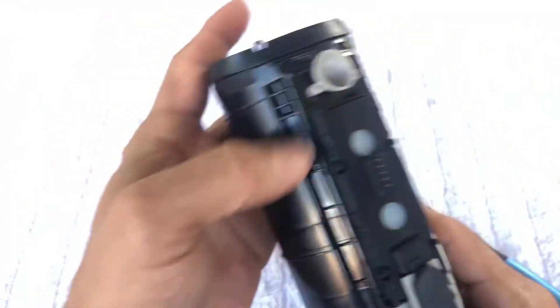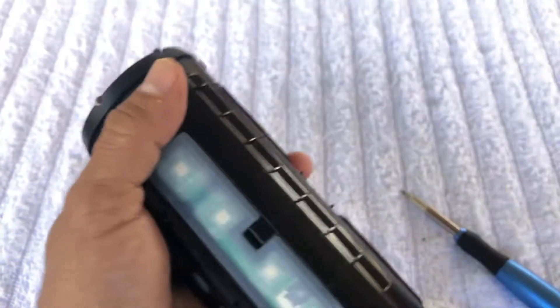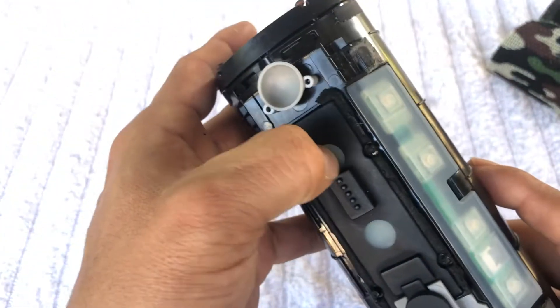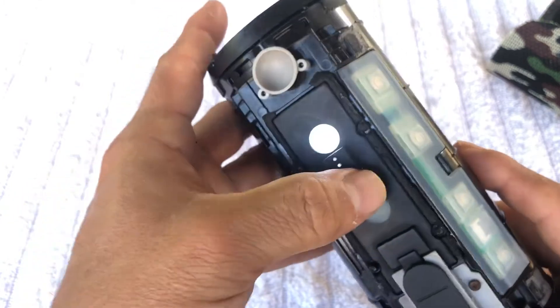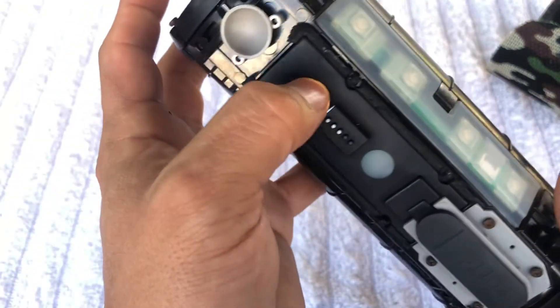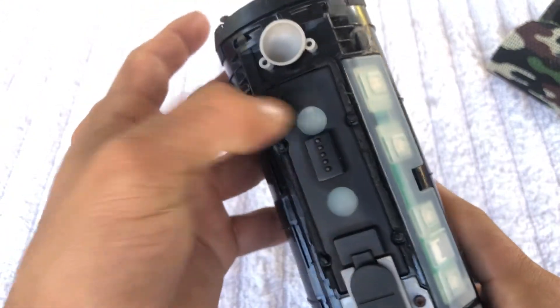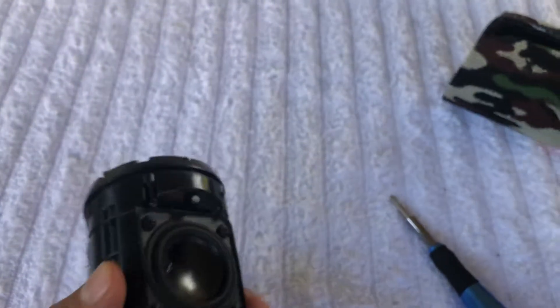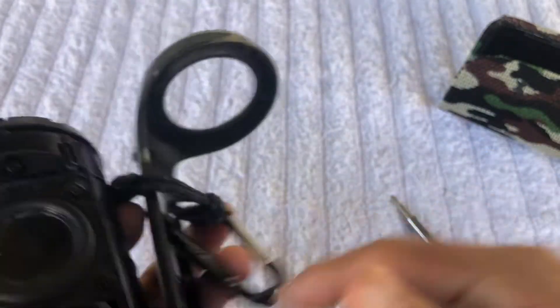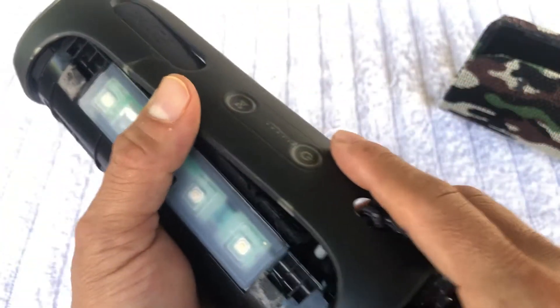Before you put everything back, you wanna try - you're gonna have to test if the speaker is working. And you're gonna be like, oh yeah, it's working, it's back in action! Then you can go ahead and put everything back together.